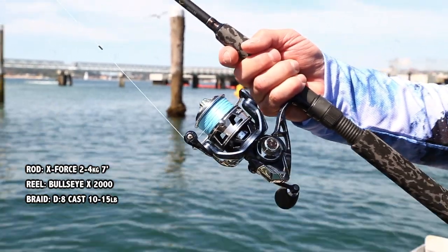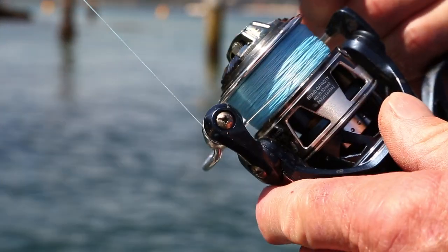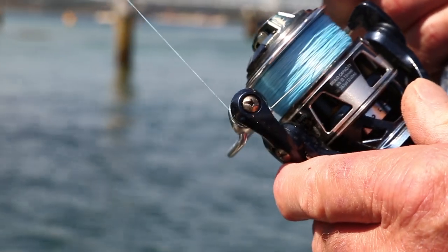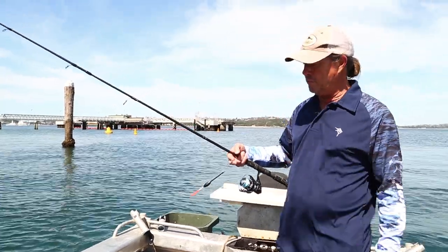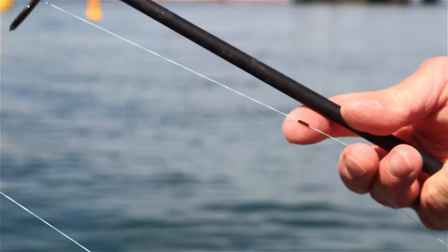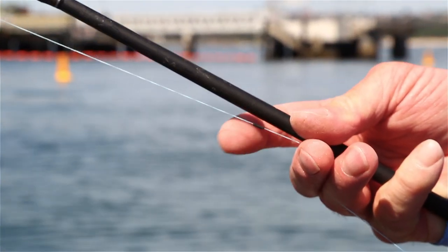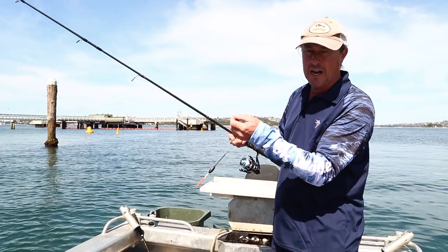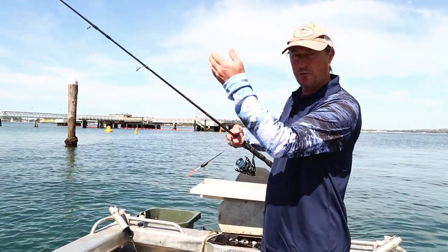The reel is spooled up with Rovex D8 cast braid and we're using ten pound here, but you can really use anywhere between ten and fifteen pound. Because we're using a shorter rod than you'd traditionally use for blackfish, one of the key elements is this running stopper — it's a wind-on stopper. So you can get your float a lot closer to the rod tip for casting, but still be able to have enough drop in depth.